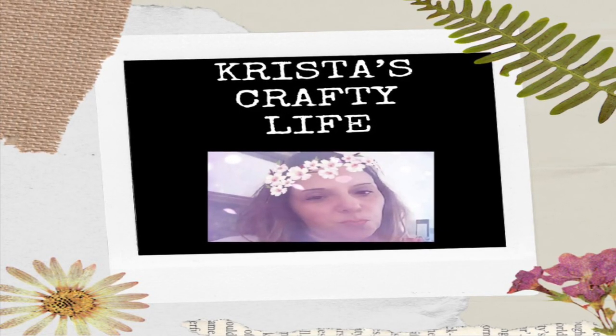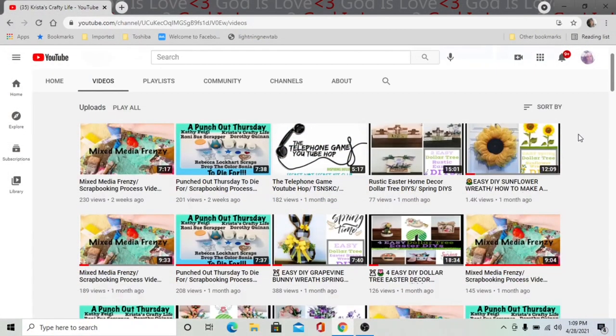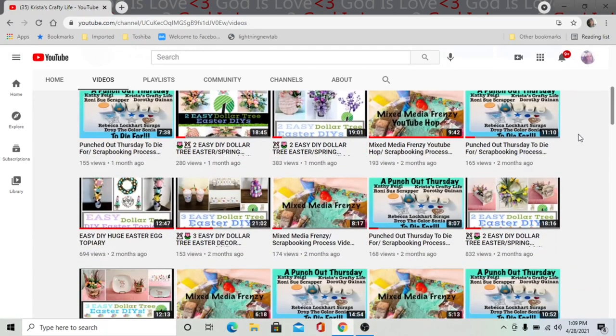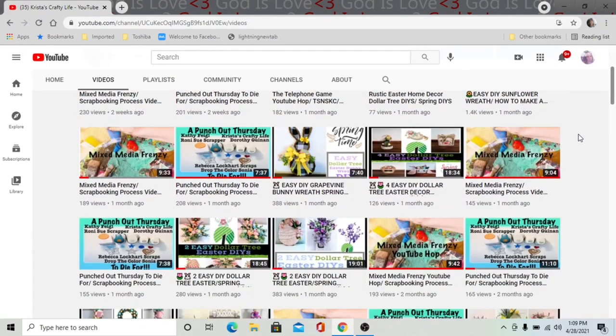Hi everyone, it's Krista and welcome to my channel. If you're new here, welcome. I love doing all kinds of DIYs on a budget. I love Dollar Tree DIYs. I also love to do thrift flips and I absolutely love to make wreaths.